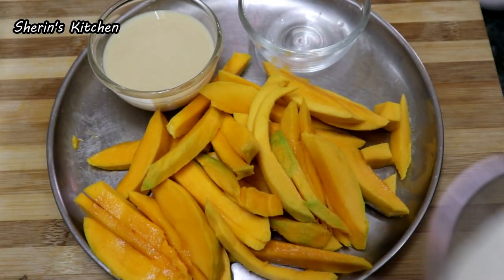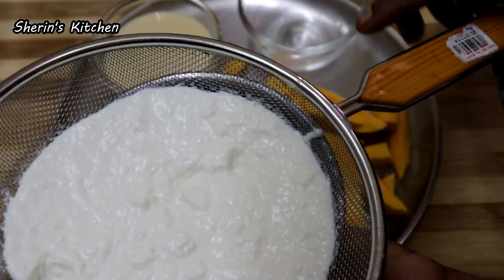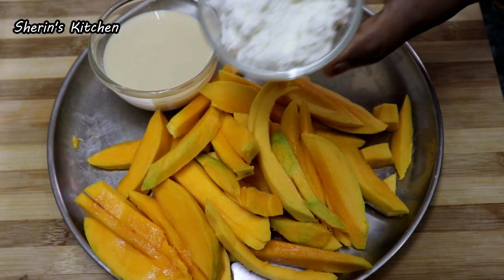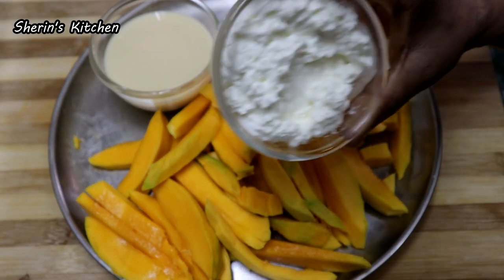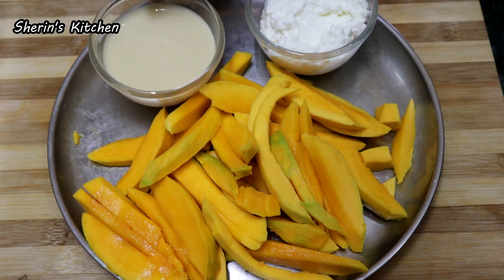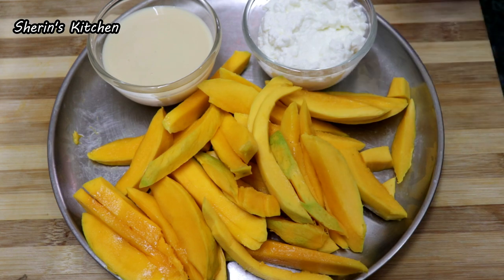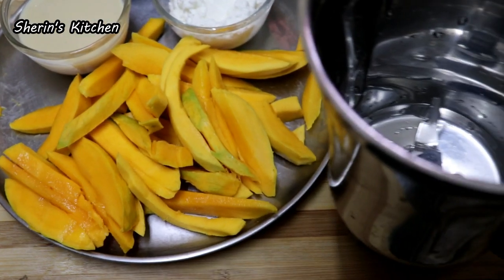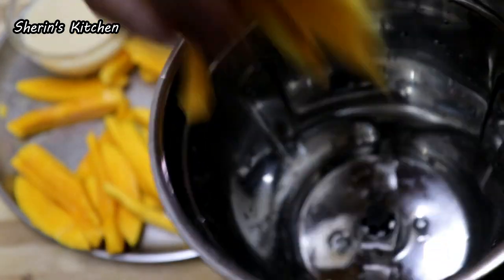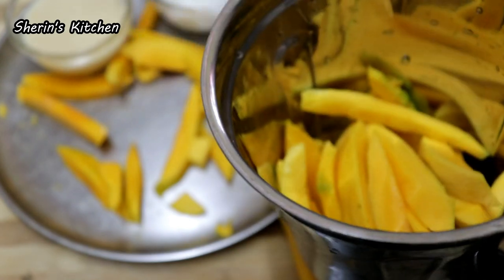How do you make that ice cream? You can add one cup of mango. Mix in a jar with a little bit of milk maid.